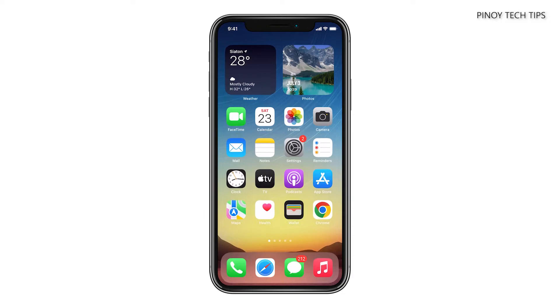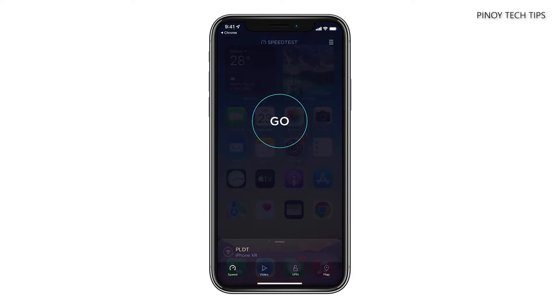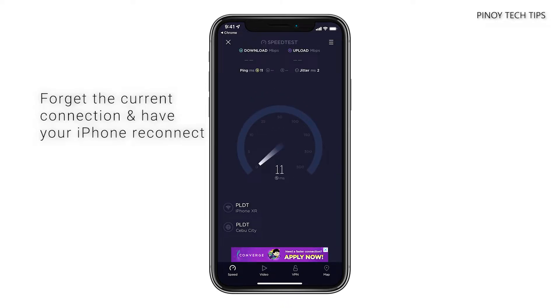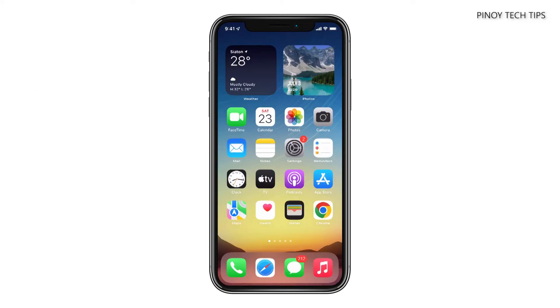Once your iPhone has successfully reconnected with the router, try to see if you now have a connection. If still not, the next thing you need to do is to forget the current connection and have your iPhone reconnect to the network. This will refresh the connection between your devices and might just fix the problem. Here's how it's done.